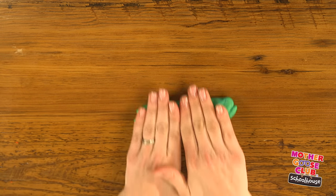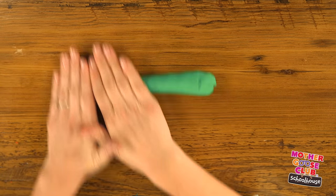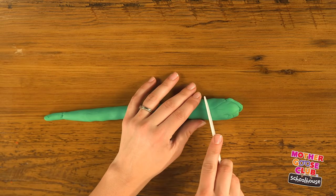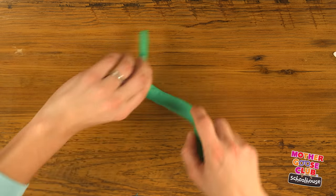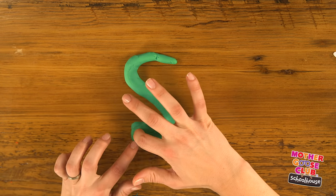For S, I'm going to use green again and do something a little bit special. I'm going to roll out a rope, but make it thin at one end and a little bit thicker at the other. This will help you remember your S, because it looks like a snake.